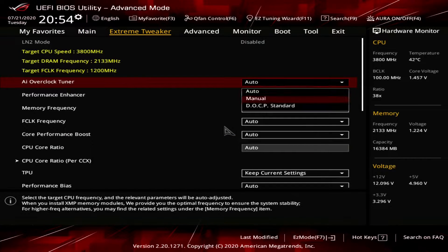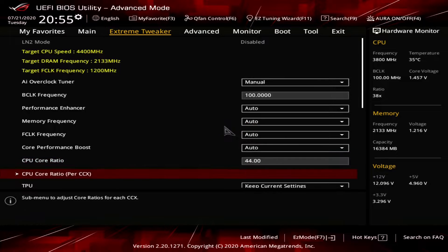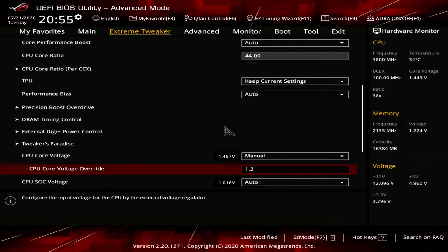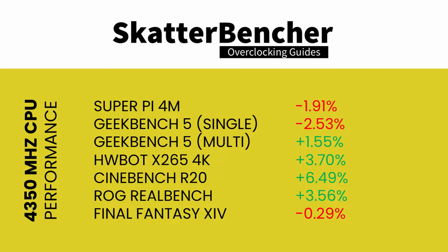As a first step, we overclock the CPU frequency to 4.35 gigahertz with 1.365 volts and a level 2 load line calibration, leaving all other settings untouched. After rerunning the benchmarks, we can already see that by manually overclocking we give up the strong single-thread boost frequency. In some single-threaded benchmarks we lose performance compared to default operation, while multi-threaded applications gain performance.